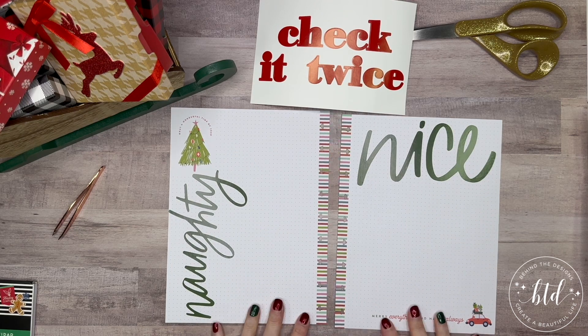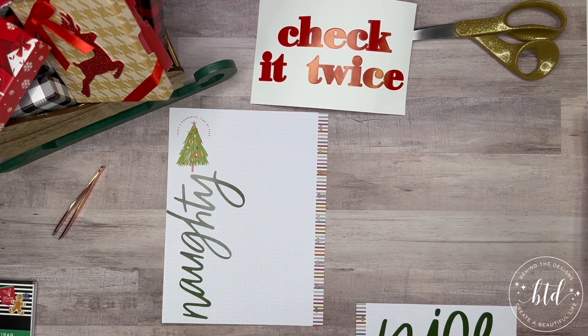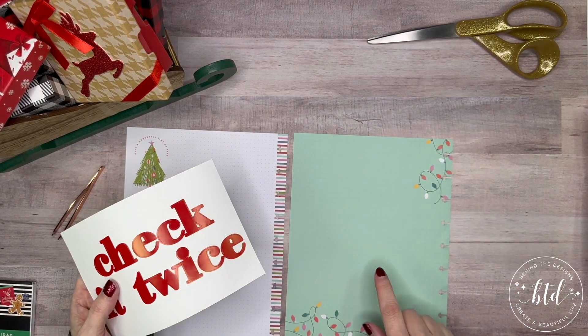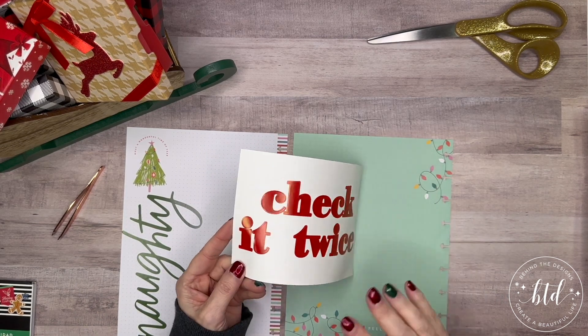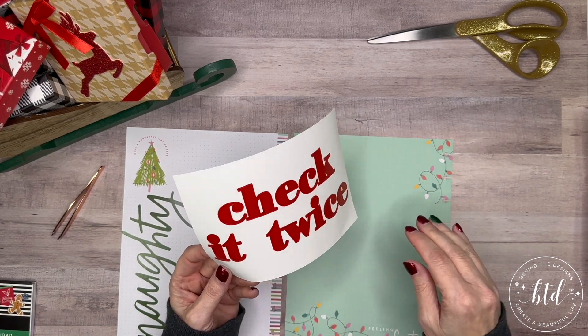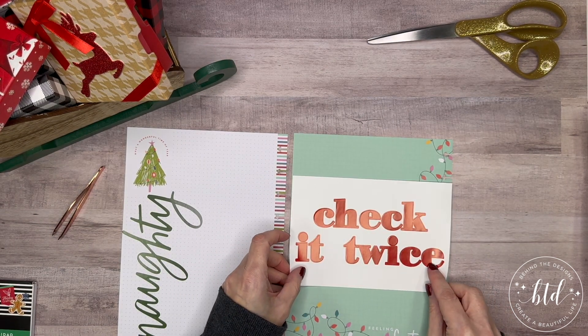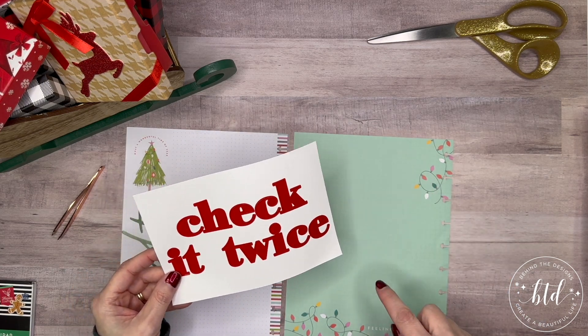So how cute did that turn out? Naughty and nice — I'm not done with these yet, but let me flip over. I need to get the 'check it twice' on the back, and I love this because it's a grid paper and this is a straight font — no loops — so it should go on fairly nicely. Now it's just a matter of where I want to put it. I think I'm going to do 'check it twice' stacked, as opposed to spread out horizontally, because it might stretch too far.